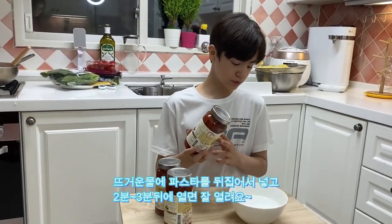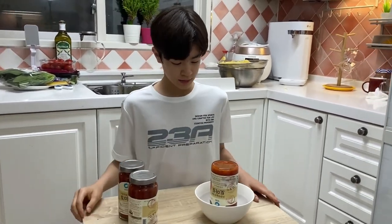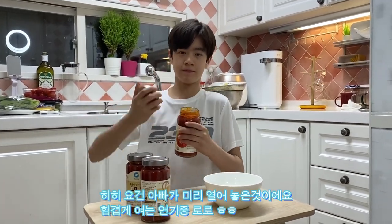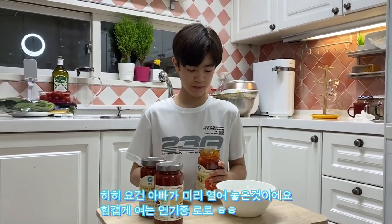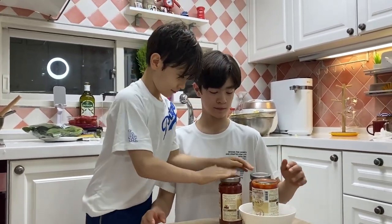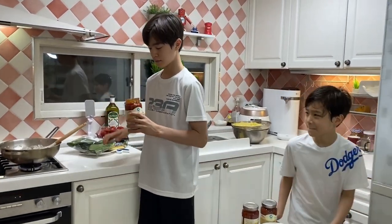Let's put the pasta sauce on the bottom. I'm going to put the tomato sauce in the middle of it.